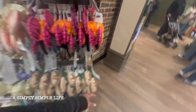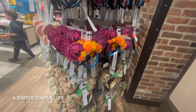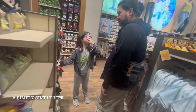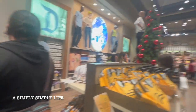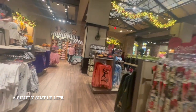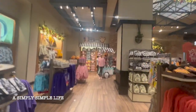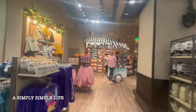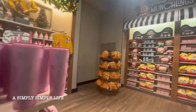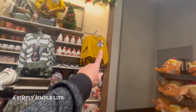Oh, more clothes! Munchlings — what is this? You know what, I need ornaments. They have ornaments! That's cute. Danielle would like that one. Oh, that's new. What are Munchlings? Are they like a new show? Oh, so cute!